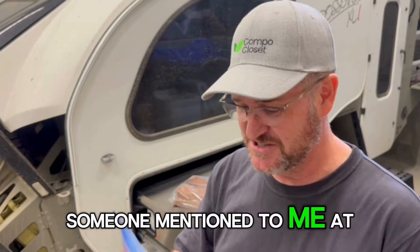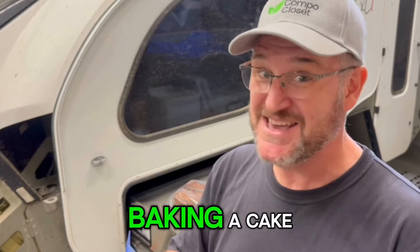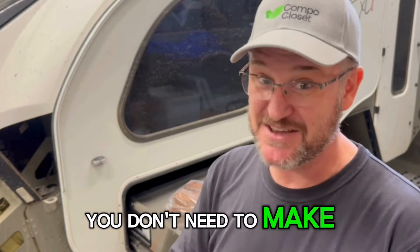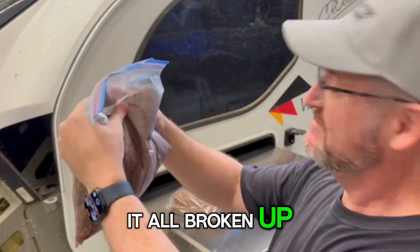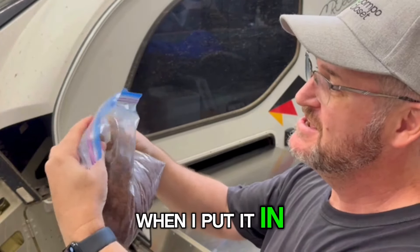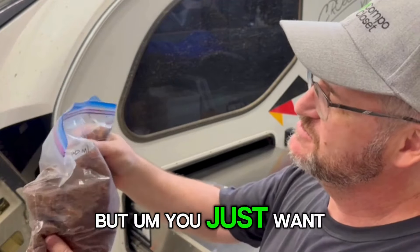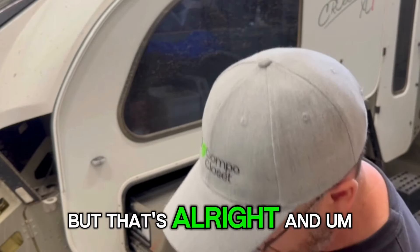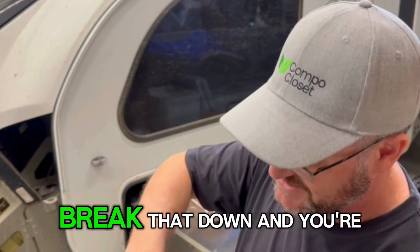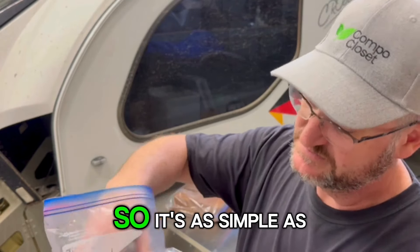Someone at the show the other week said it's kind of like just a cat covering it up. I said yeah, that's exactly right — you're not baking a cake, you don't need to make a batter. And there you pretty much have it. All broken up. I didn't measure the water, so I can't tell you how much went in. You just want it light and fluffy. There are a few lumps left but that's alright — break that down and you're ready to go. It's as simple as that.